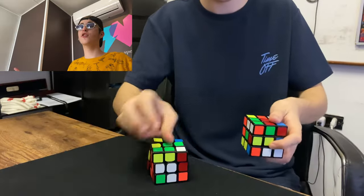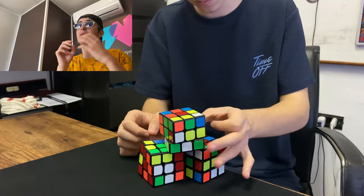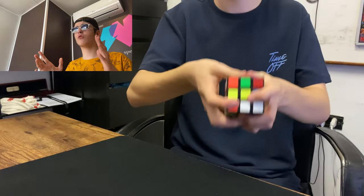Let's start with the first trick, and it's a Rubik's cube trick. It's a trick where I multiply cubes — from one cube I multiply another cube, and from the cube I just multiplied, I multiply another cube. In slow motion, let's go ahead and see it.